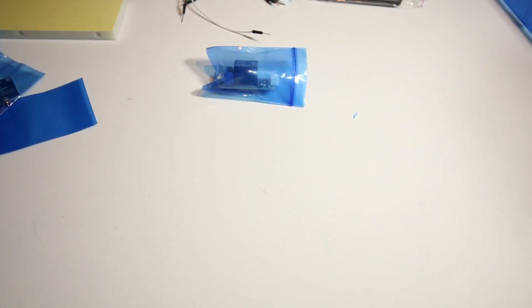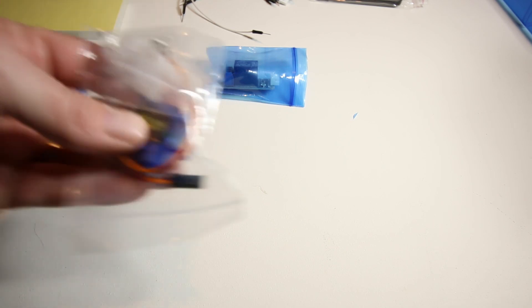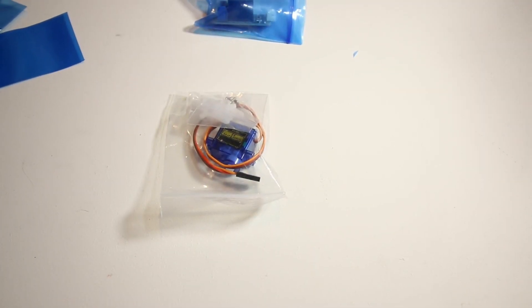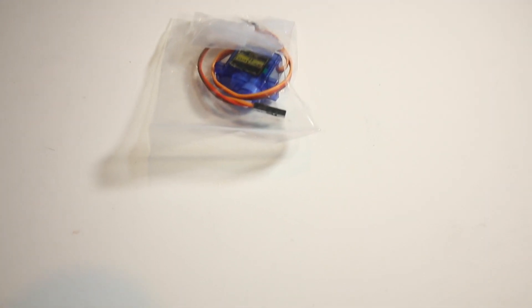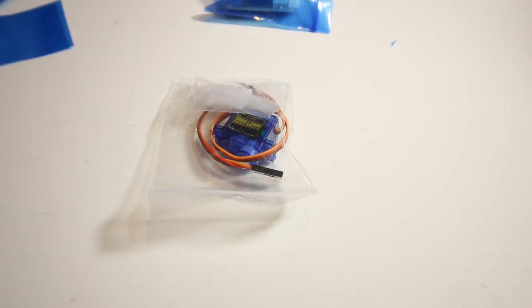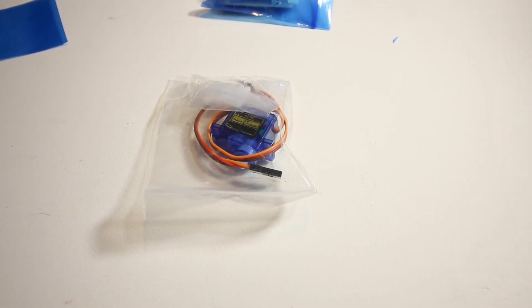There are light sensors here, all contained in the same baggie. The kit also comes with a servo motor — let me zoom in so we can see it clearly. There we go — servo motor confirmed.